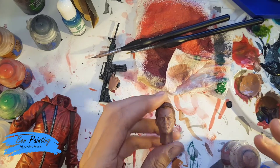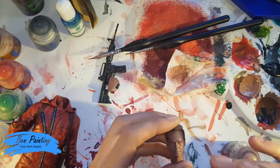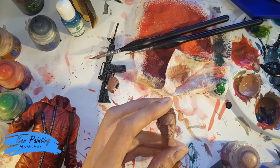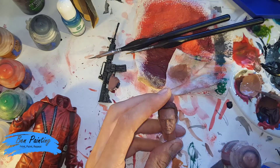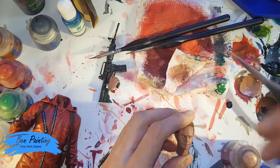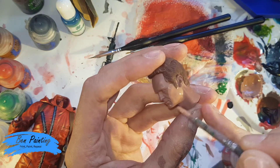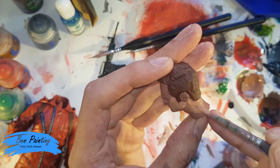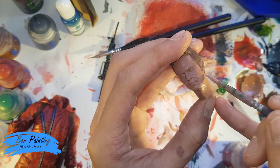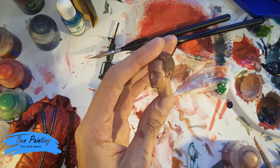Starting on the skin — I've applied two good coats of Bugman's Glow as a base coat to the hands. Because last time I felt Bugman's Glow was a bit too dark, and from reference pictures he's a pretty light-toned guy, I've mixed together Bugman's Glow with Cadian Fleshtone for this final coat, just to ensure the base layer is a little brighter, without going all the way to Cadian Fleshtone since I use that as part of the layering.